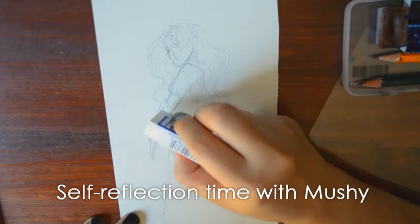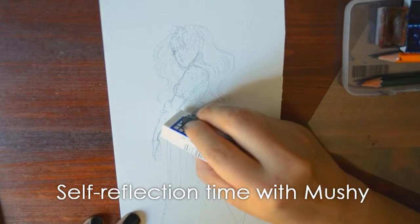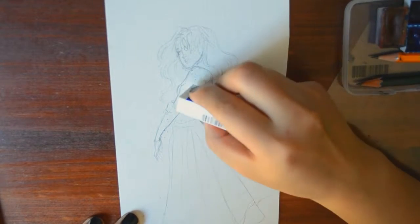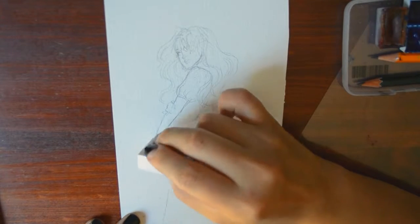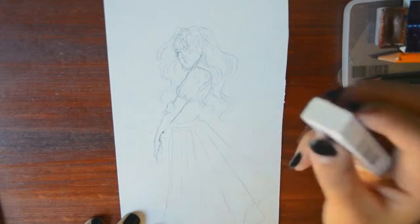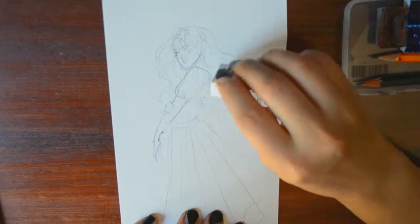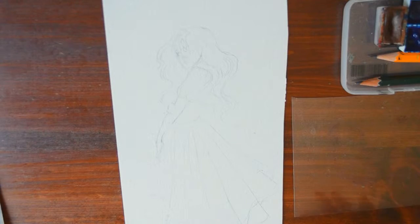Tastes and preferences change a lot, man. In my head my style hadn't changed that much since 2015, but now looking at it, I paint and draw completely differently — and that's crazy because I thought it had been about the same. Let's try again.